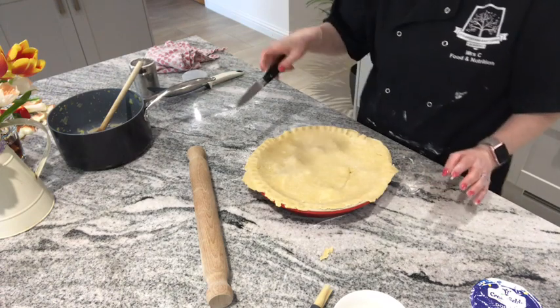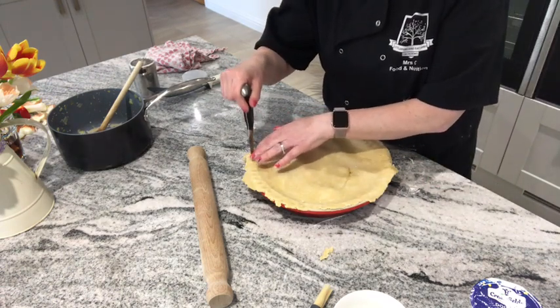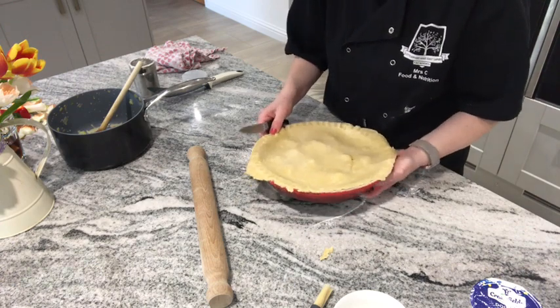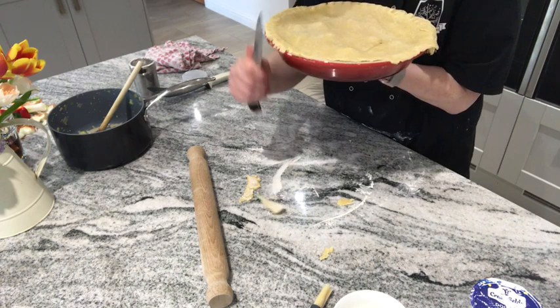Then I'll use a knife to trim the edges. It's a bit heavy to hold up while trimming, but I'll give it a go. Just cut it down in one direction — that's better.